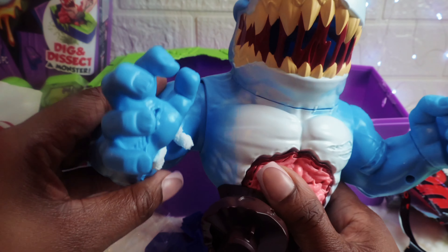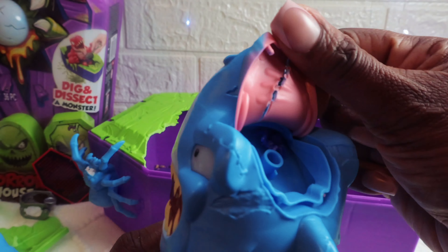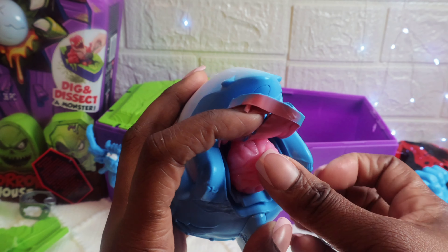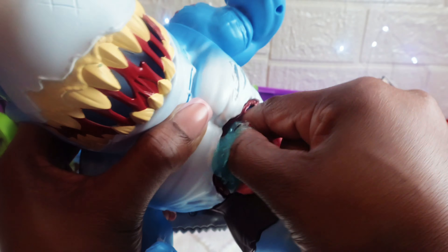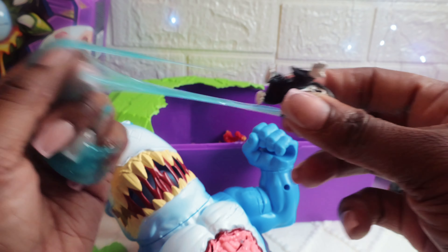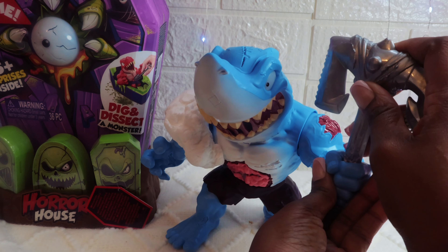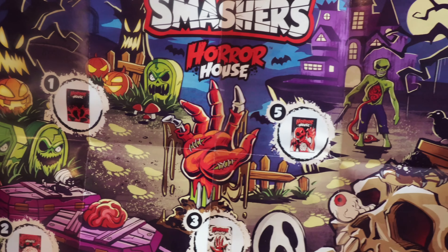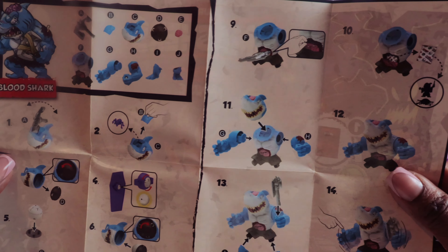I love it. It's not that easy to do. I'm going to put it out. I'm going to put it on the bottom.